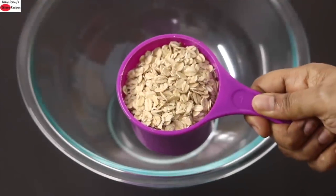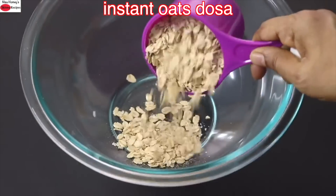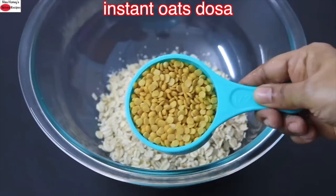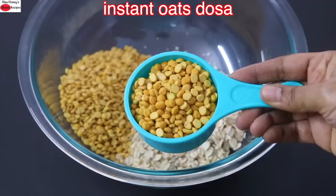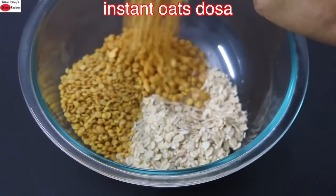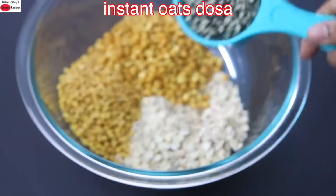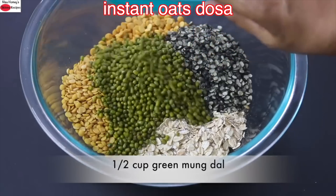To make high protein instant oats dosa, into a bowl I'm adding in one cup of old-fashioned rolled oats. I prefer to use old-fashioned rolled oats as they are high in fiber and less processed. Half cup toor dal, also known as sambar dal. Half cup channa dal, also known as katala peripa in Malayalam. Half cup black split urad dal. Half cup green moong dal.